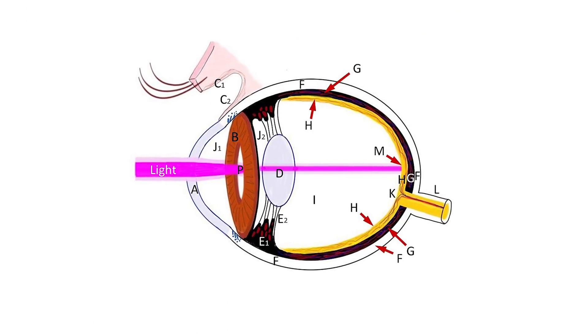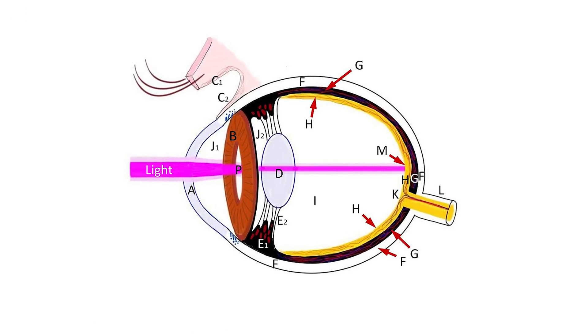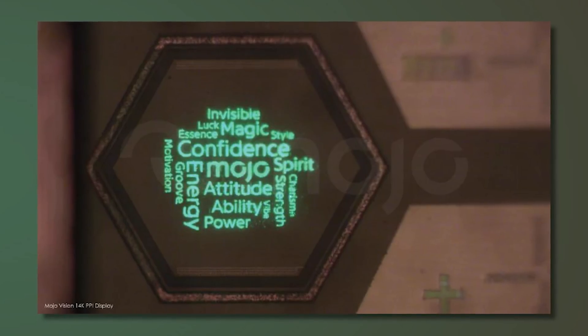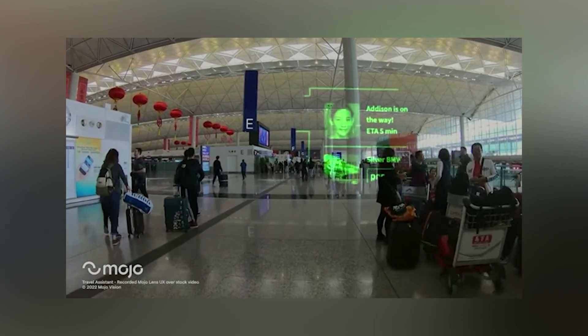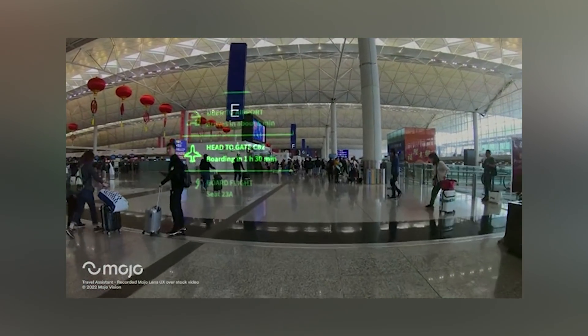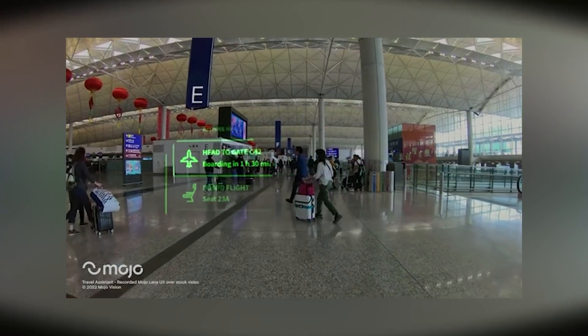This display is going to sit right in front of the fovea — the part of the eye with the highest sensitivity — and it's going to be able to display high-resolution text, videos, and different graphics. Because it fits right in front of the eye, it doesn't matter if you're outdoors or indoors, it's going to work anyway. And imagine — it's going to work even if you close your eyes. So if you're watching a scary movie and close your eyes, you're going to see it anyway. In this way, you're going to be able to switch from VR to AR just by closing or opening your eyes. It's fantastic.